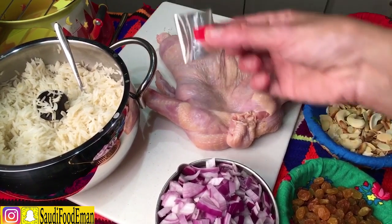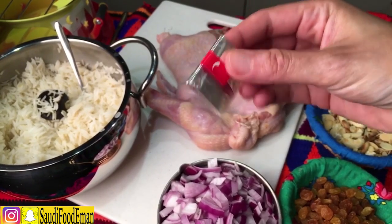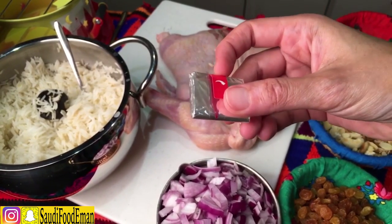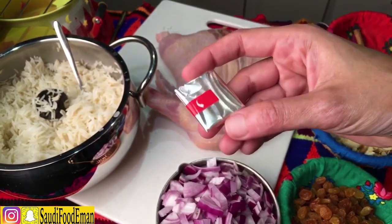Last thing we need is a heat-proof oven plastic bag — you can tie it and put it in the oven and nothing happens. You can get these at supermarkets.